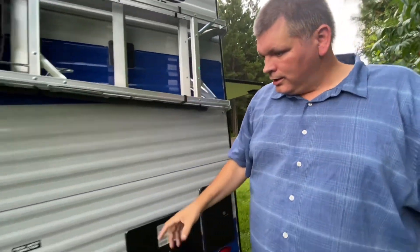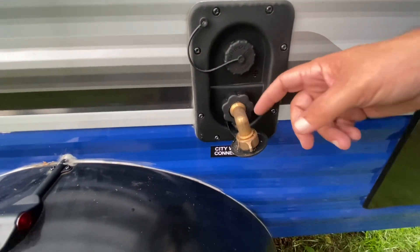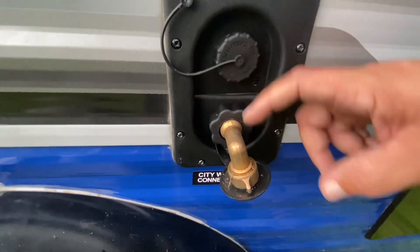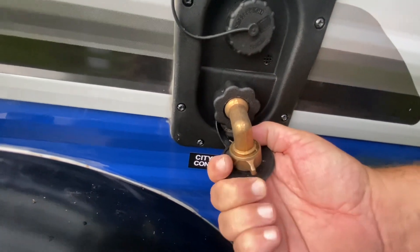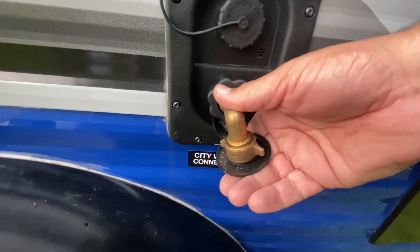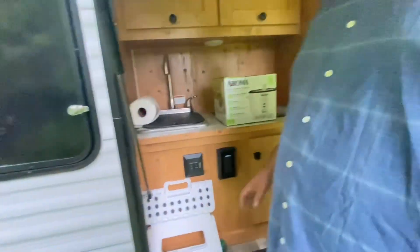Another small modification was adding this elbow at the water connection. When the hose runs straight out, it puts a lot of stress on the fitting, and it's just plastic — connecting and disconnecting will wear it out. So I added this elbow to relieve that stress. The little stopper cap that you're supposed to put in here also fits in this elbow, which keeps everything sealed up.